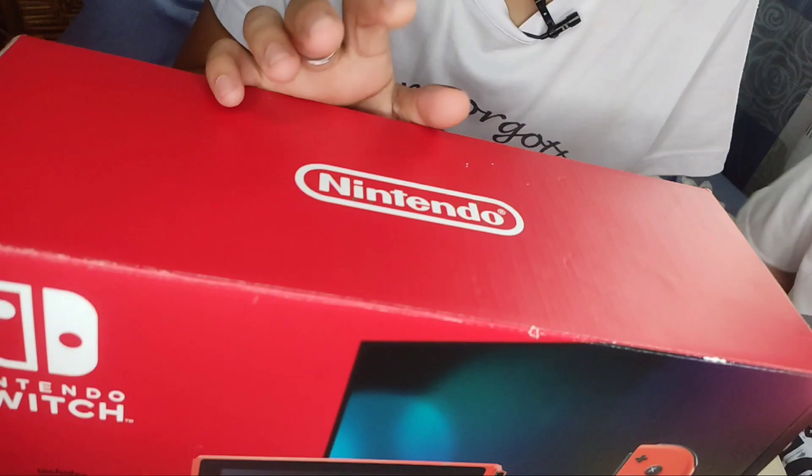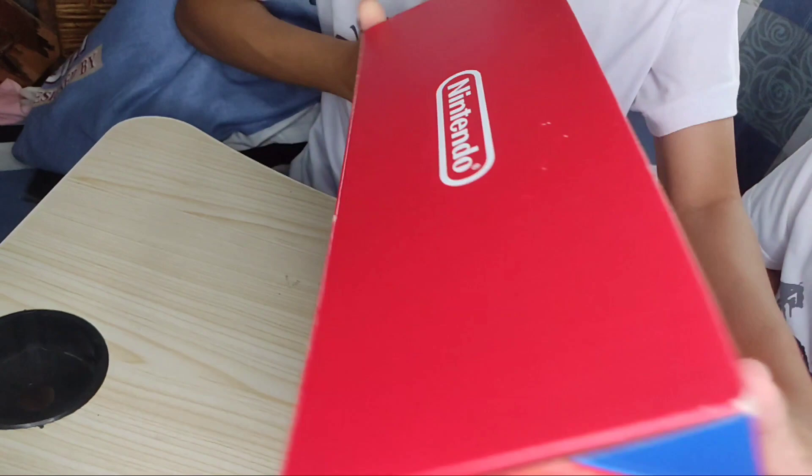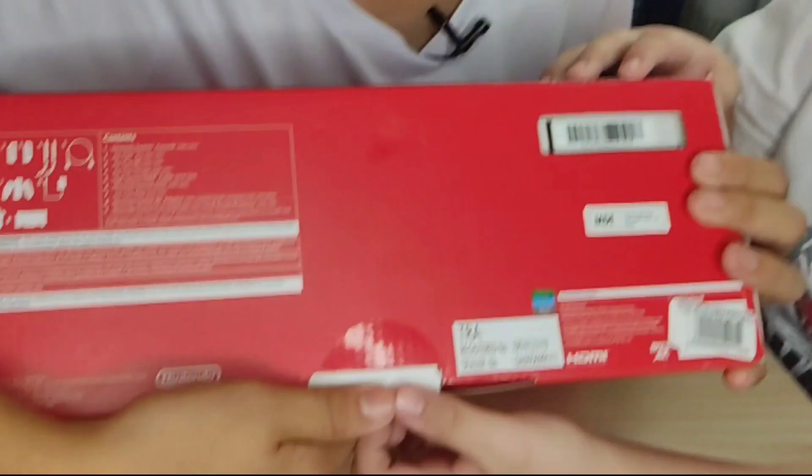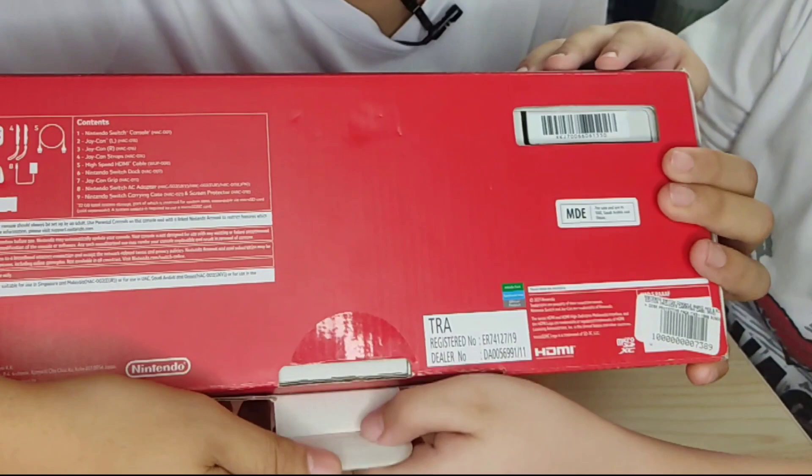This is the Nintendo Switch logo or wordings. And lastly, makikita na rin ang kanyang likod. Sa kanyang likod, ang Nintendo Switch logo and the Nintendo Switch straps. Let's open the box — i-open na po natin ang box. And we're going to pull this open.